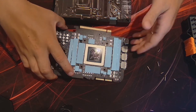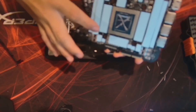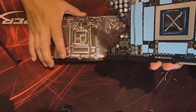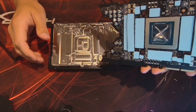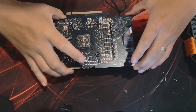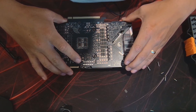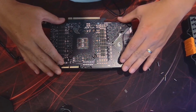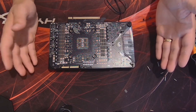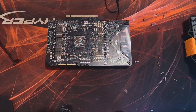Alright, so this part might be a little tricky, but I'm going to flip the PCB upside down, look through the mounting holes, and guide it down onto the block. Hopefully none of these pads fall off — wish me luck. Do we trust that I did it right? Time will tell.